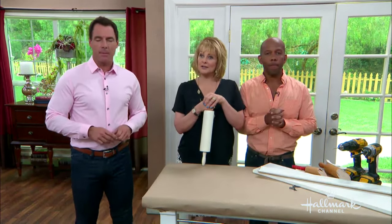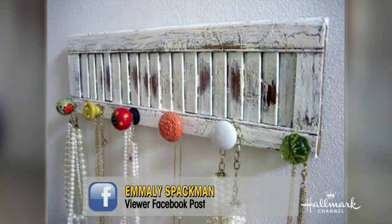We have photos to share. Emily Spackman has what you might call an 'adornob' collection. That's adorable — get it? Adornob... adorable.